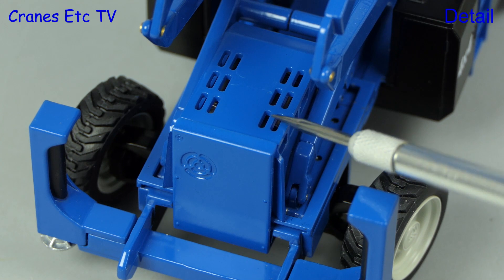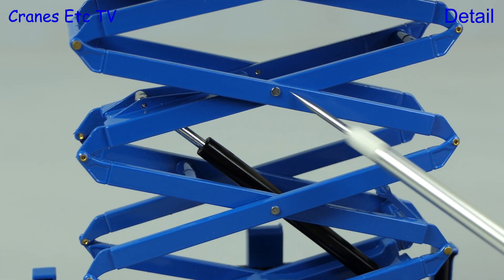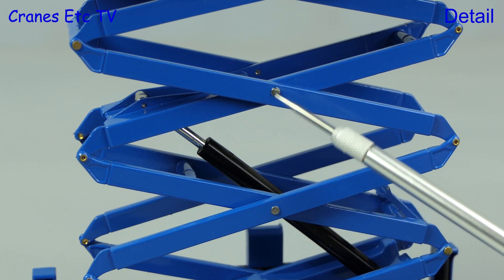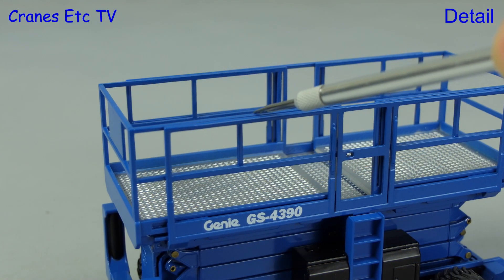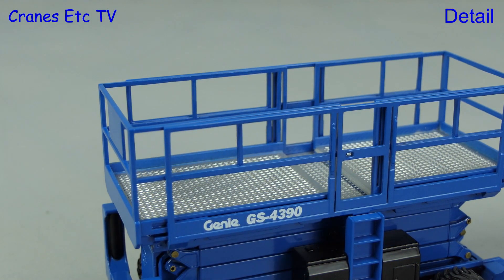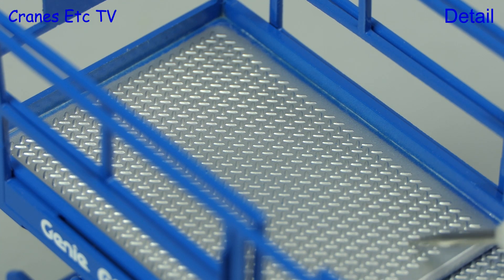The engine cover has got some detailing including ventilation holes. The scissors arrangement is nicely modelled with the connecting pins being relatively small and there's a simple hydraulic ram which drives the scissors. Moving up to the work platform, the handrails are metal and particularly good is the diamond plated platform surface.